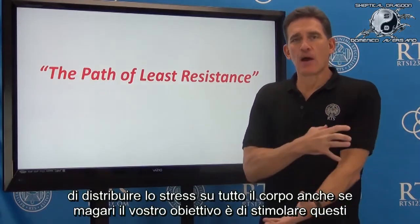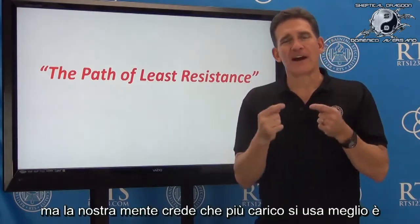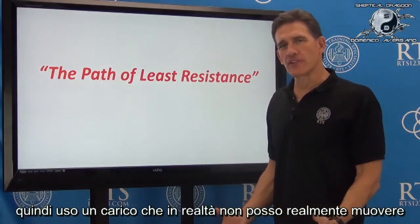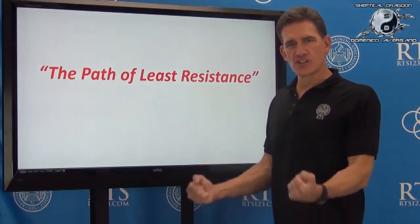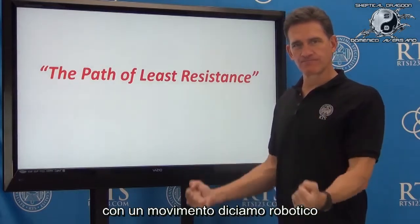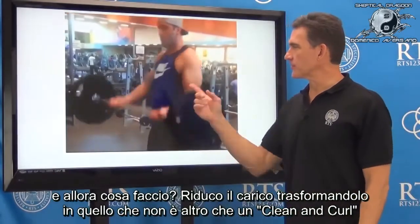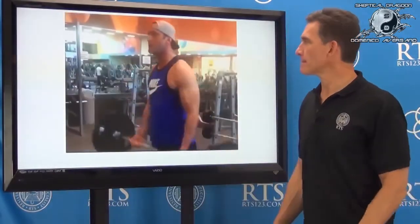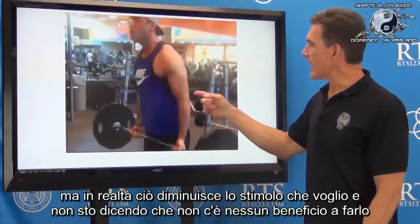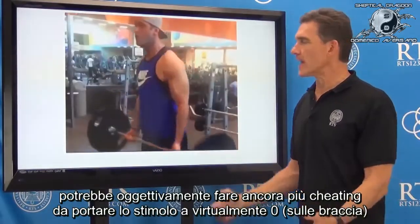Even though you might have the goal of targeting specific muscles, our mindset is more weight is better. So I put a weight on there that I can't actually move with just those muscles in a somewhat robotic fashion. So what do I do? I reduce the resistance and turn it into what is in essence a clean and curl. Now it makes cool-looking numbers on the end of the bar, but it actually reduces the stimulation there.